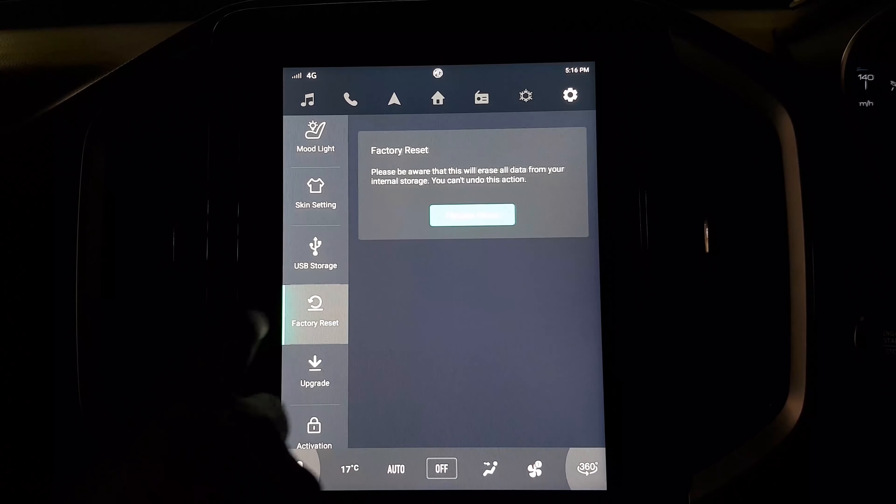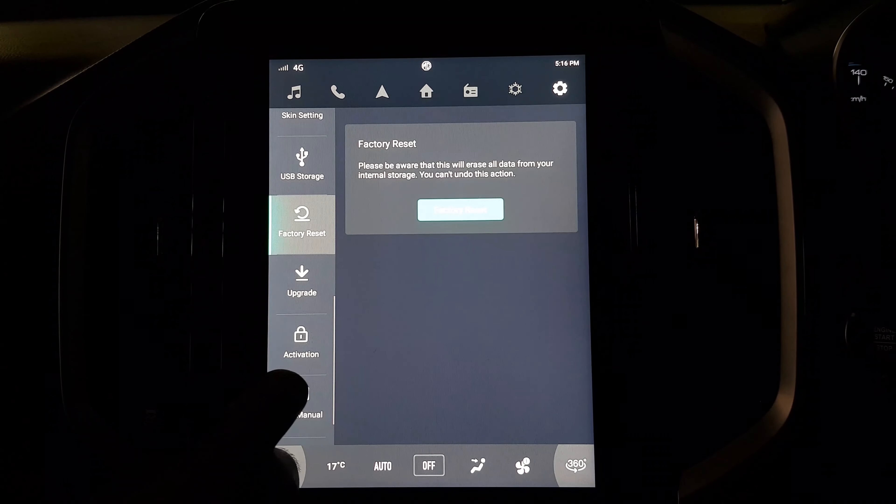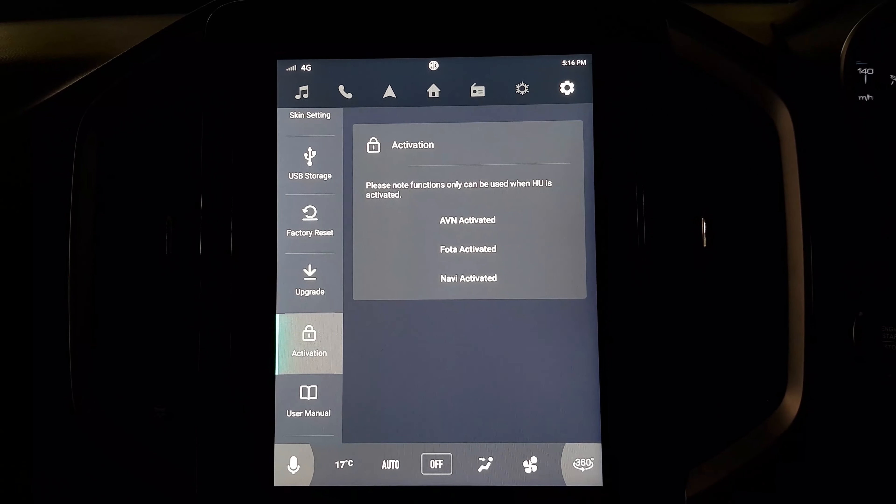This is the USB storage analytics. Then we have the factory reset function where you can factory reset everything and make it brand new. And these are some firmware items which were activated.